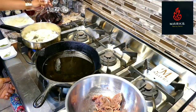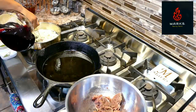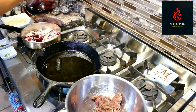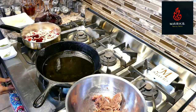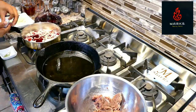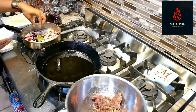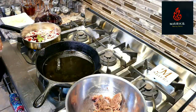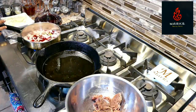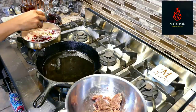Once we've added our onions to the butter, we'll go ahead and add our red wine because we're going to have to allow this time to reduce. I'm telling you, that sauce is the bomb — it is so good. Once you add your red wine, you can go ahead and put your bay leaves in and your fresh thyme. Add your seasonings — salt and pepper — and let that wine cook until it reduces down.